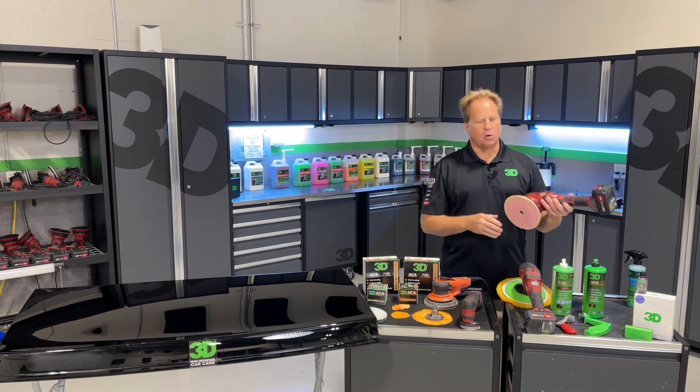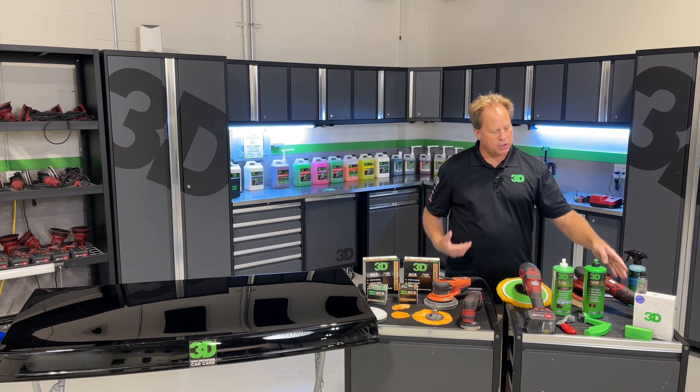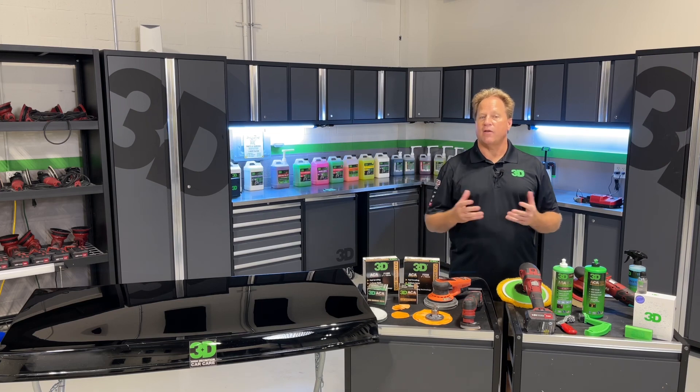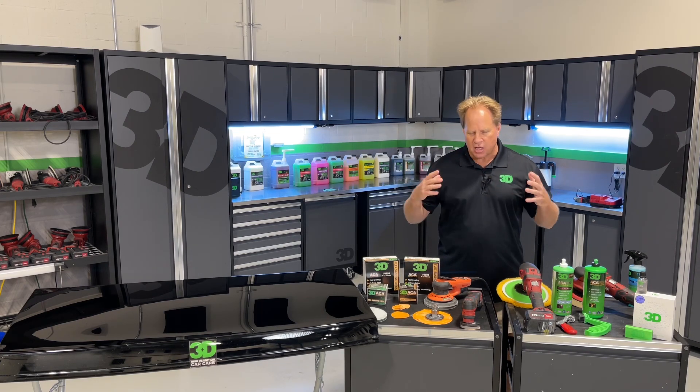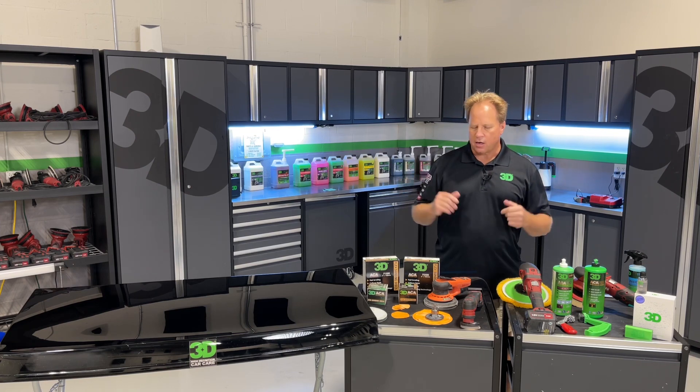And then we're going to switch over to orbital polishers to finish out with a hologram-free finish. Then we'll seal the paint with our brand-new graphene-infused coating. You're going to learn just a ton of topics in this one portion of the three-day class — the Saturday portion.